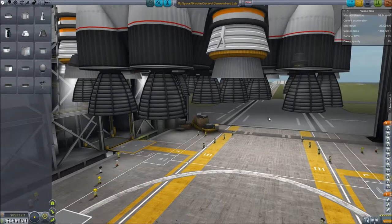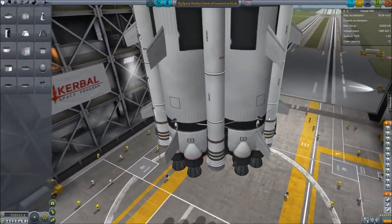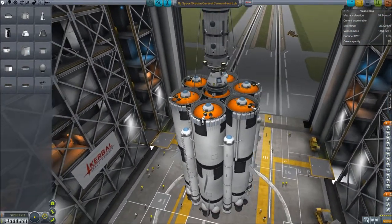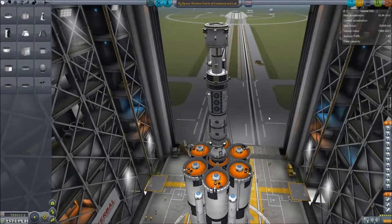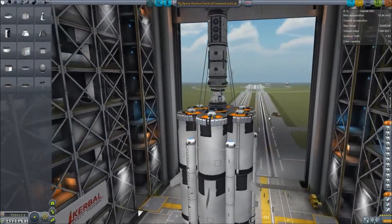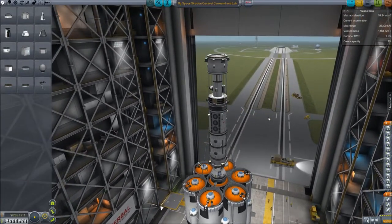My space station central command. I'm using my Xenorian heavy lifter since it can lift 120 tons. This is way less than 120 tons, but it does the job. I don't have to worry about it not making it into orbit, because I plan to put this at a 150 kilometer orbit.